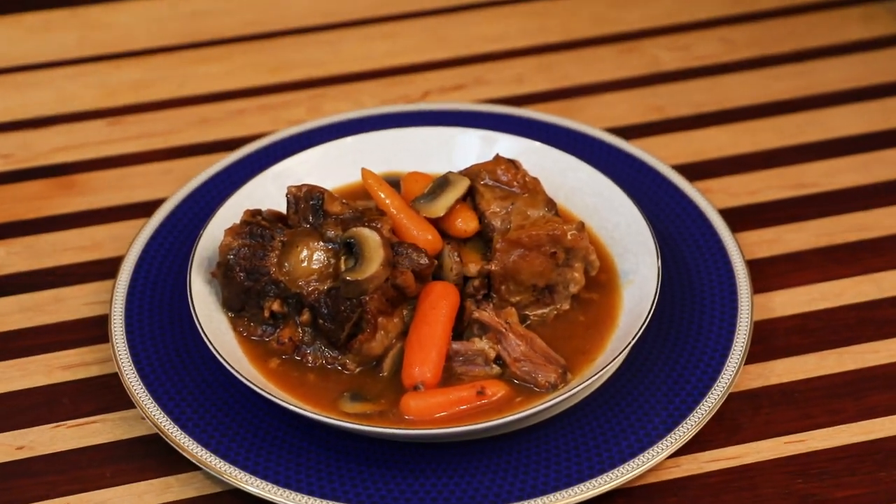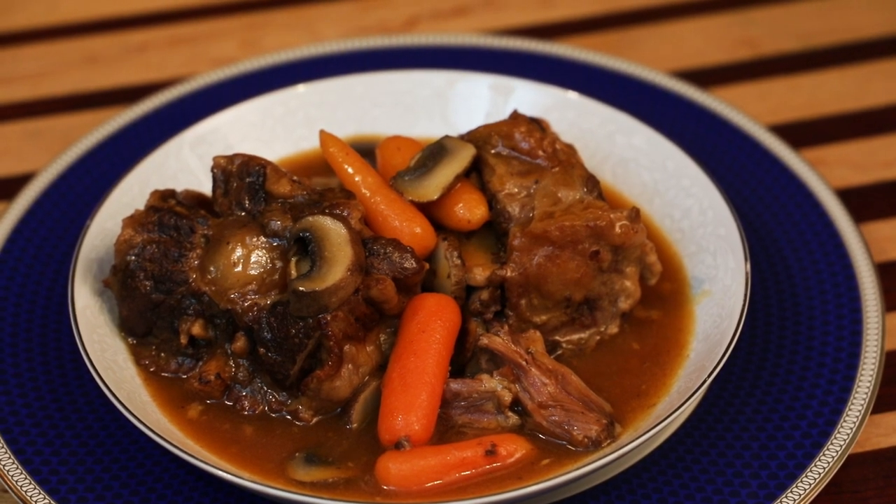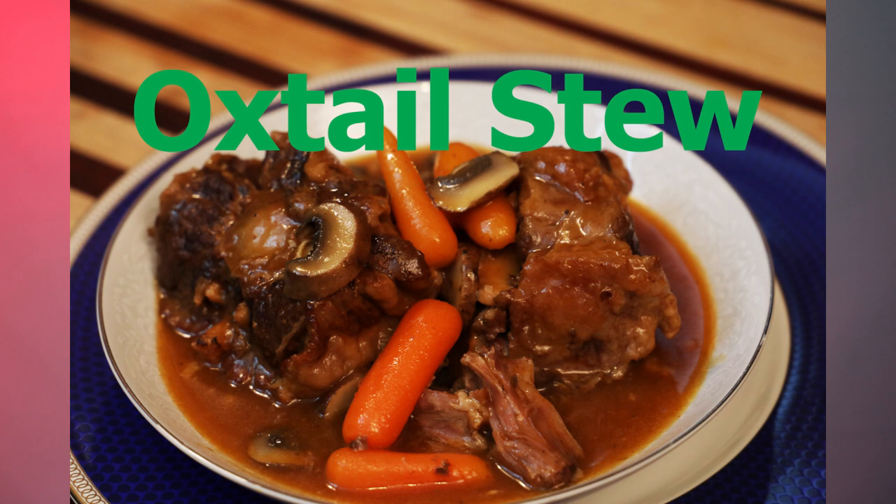Robust and delicious, this dish is definitely worth any time and money you spend on it. Today, I'm going to be making oxtail stew. Oxtail stew is delicious.